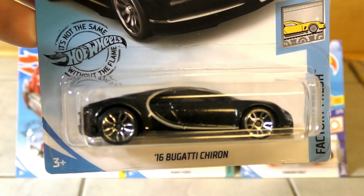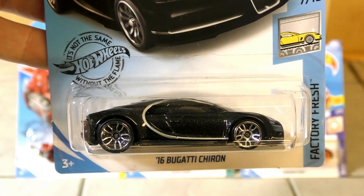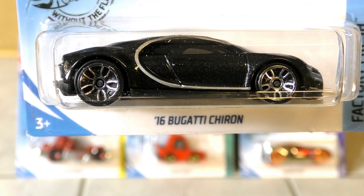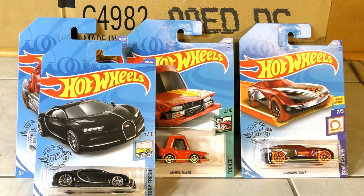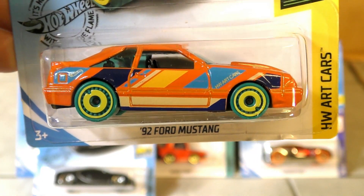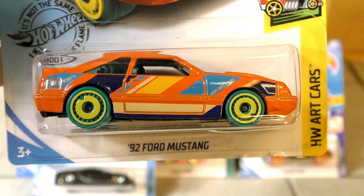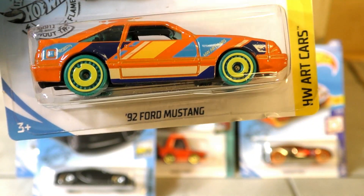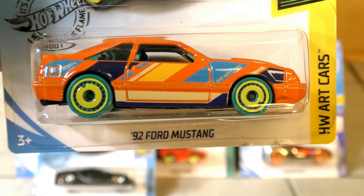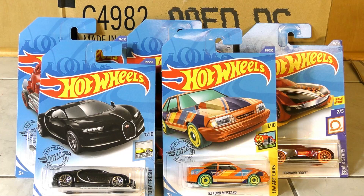We have the '16 Bugatti Chiron — that one's always nice, that was a new model in 2019, so to have it return is pretty cool because a lot of people are excited about that one. I thought the recolor on the '92 Ford Mustang was cool — the casting itself is kind of a plain one and the '92 Mustang was a plain-looking car, but it looks good here.